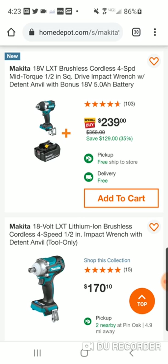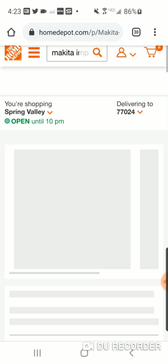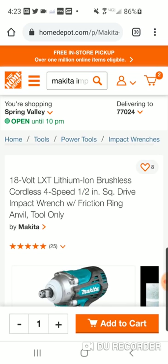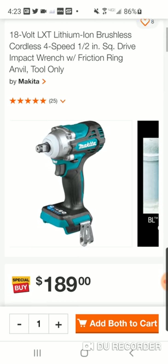We're going to show you real quick. Now listen, these deals are going to be coming to an end. Here is the compact 4-speed — really 6-speed, but it's a 4-speed with auto: low, medium, high, auto, plus two auto speeds. You got a light button. So $189.